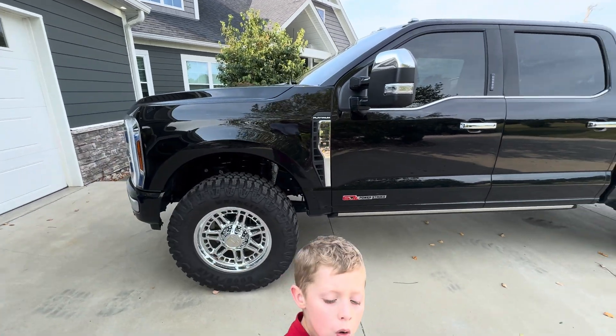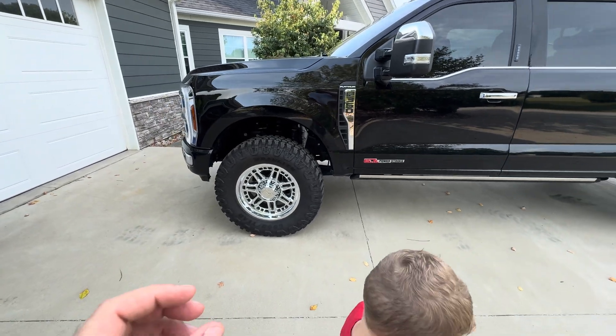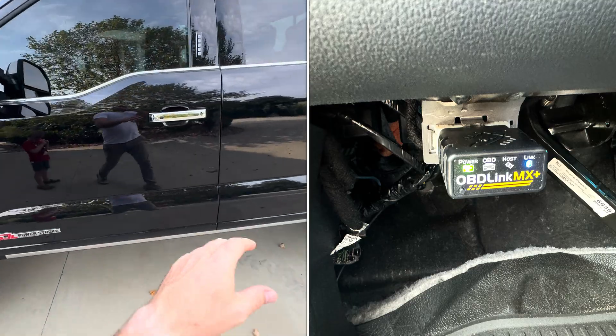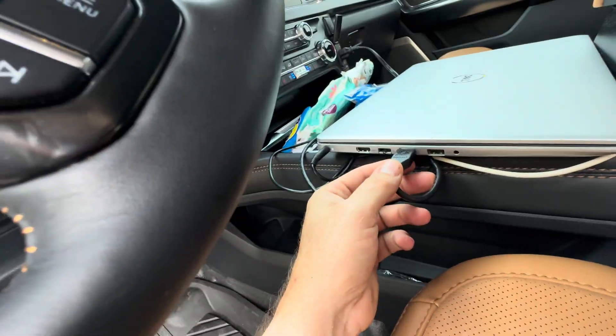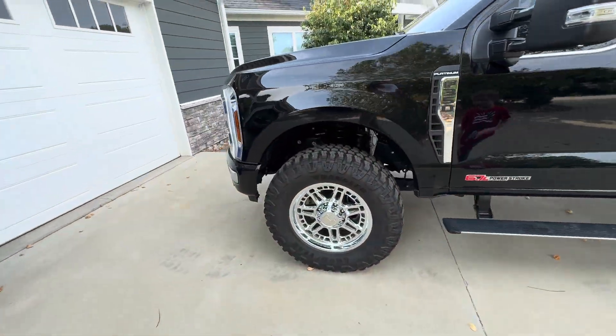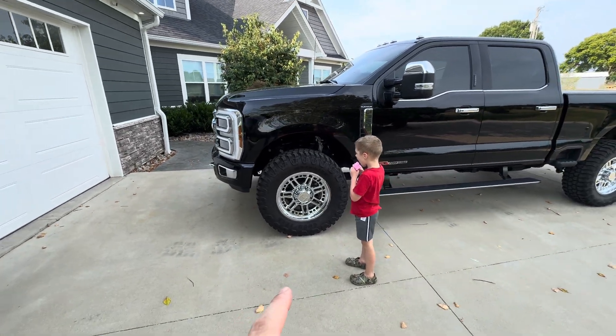I basically talked to a company called OBD Link — that's the maker. I talked to them, told them the issues I was having, and they sent me out for free two plugs, which I'm going to show you guys.